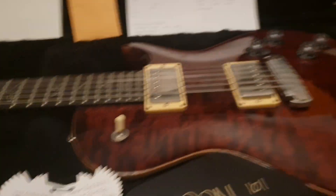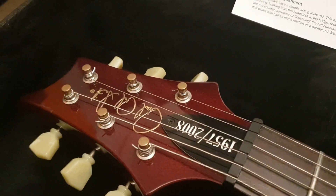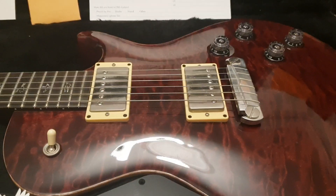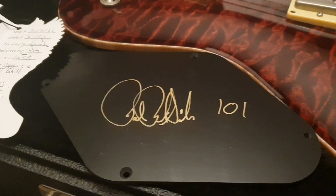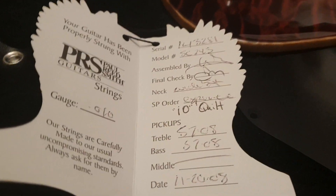This is the 1957/2008 Paul Reed Smith single cut SE 245. They only made 250 of these, each one is signed by Paul Reed Smith and numbered — this one is number 101. They all come with a 10 top.